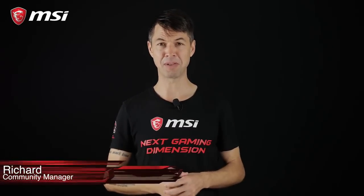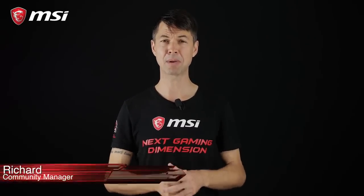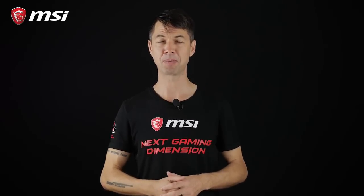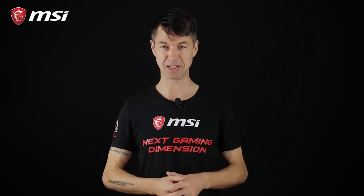Hey everybody! Welcome to this new episode of MSI Procast. Today we're going to talk about a feature on MSI Intel motherboards that few people know about. It's called M.2 Genie.